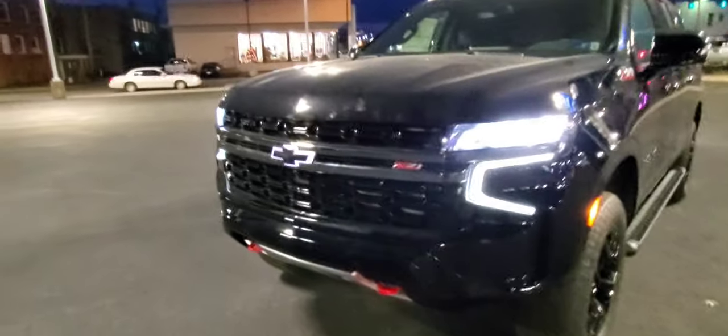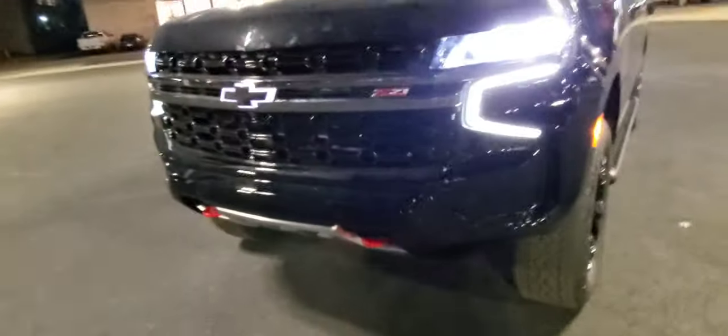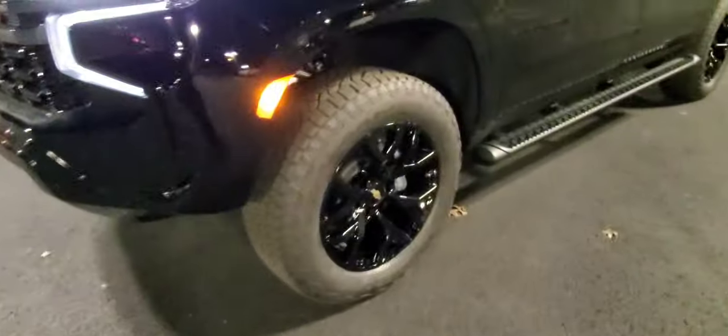I do these in daytime — this one just to show the illuminated bowtie. The Z71s have the red tow hooks below. It's high gloss black paint with aluminum wheels, and off-road inspired steps.